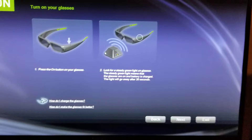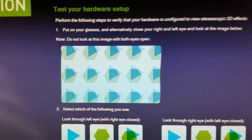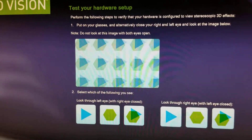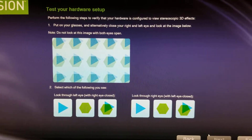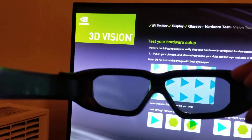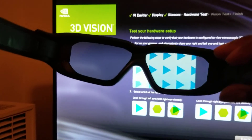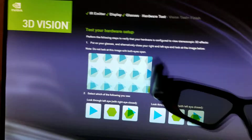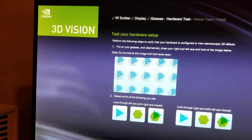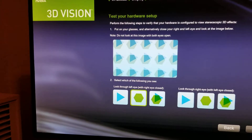They have a good lifespan — I don't know the exact number but they last a while. Next, you can see how there are two images showing up. If you look through the left lens you'll notice it shows all green, and if you look through the right lens it shows all blue arrows. I'm selecting which one I see on each side so it can make sure the glasses are working properly.